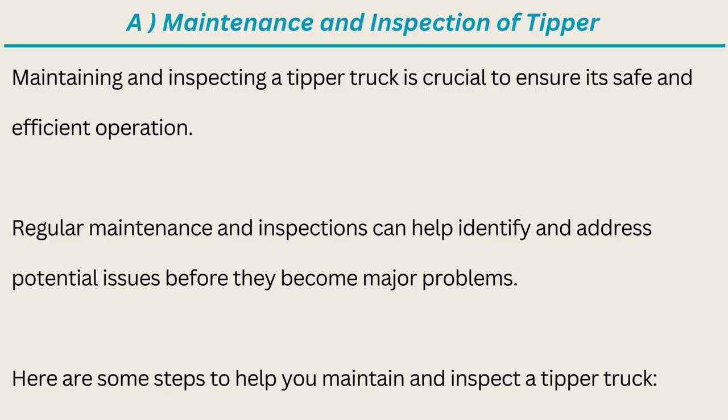Maintaining and inspecting a tipper truck is crucial to ensure its safe and efficient operation. Regular maintenance and inspections can help identify and address potential issues before they become major problems. Here are some steps to help you maintain and inspect a tipper truck.